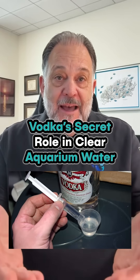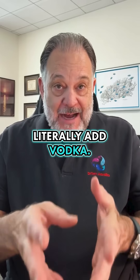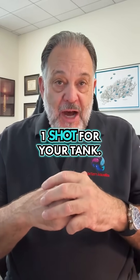Vodka for your fish tank? What the heck? So yes, there's a method where you literally add vodka — yes, the vodka that you drink. One shot for you if you're 21 and older and it's legal, and one shot for your tank.